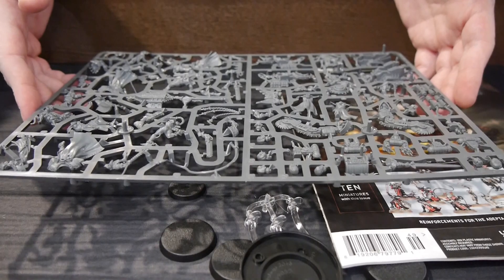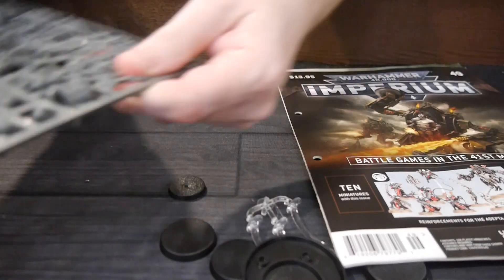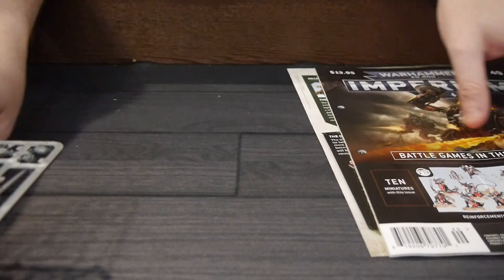I'm sure at the end when I go through and figure out the value of all this, you're going to wind up saving a lot of money, which is going to make this one a magazine that a lot of people are going to want.